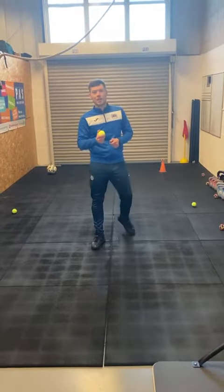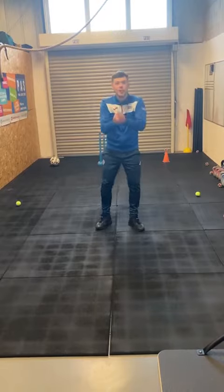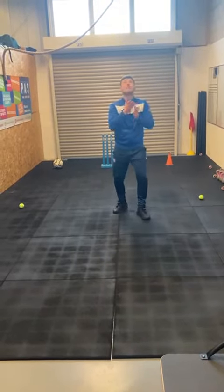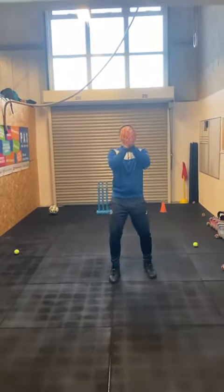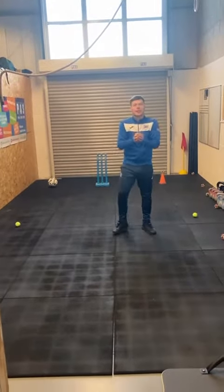What we're going to do is start off nice and easy — throwing that ball up in the air. We're going to catch with two hands first. Can we go even higher, just to challenge ourselves? Watch the line of the ball, watch it come down into your hands, nice and easy.